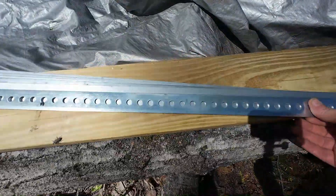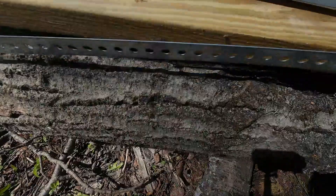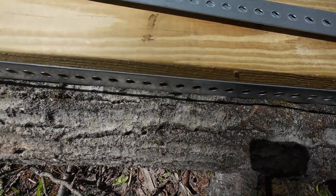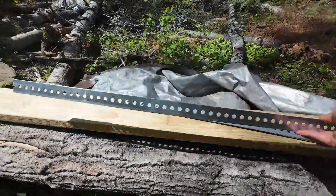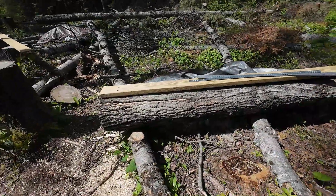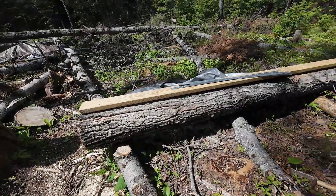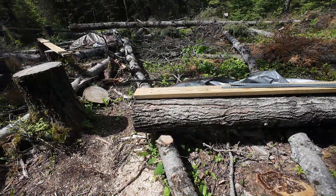I got quite a few of these and some screws. I'm just going to put them right along the sides like this, and with any kind of luck, screw them in there and that'll give this board enough stiffness that it doesn't flex like that. That's what I'm going to do — going to try it out, hopefully it works, and I'll show you what it looks like when I'm done.